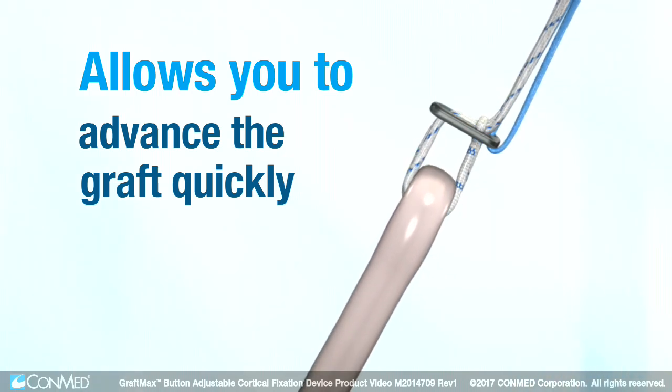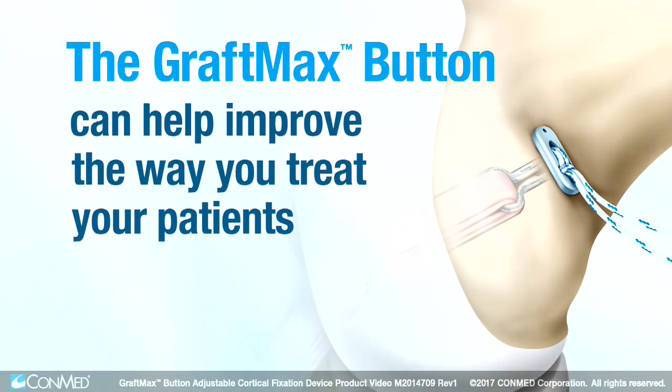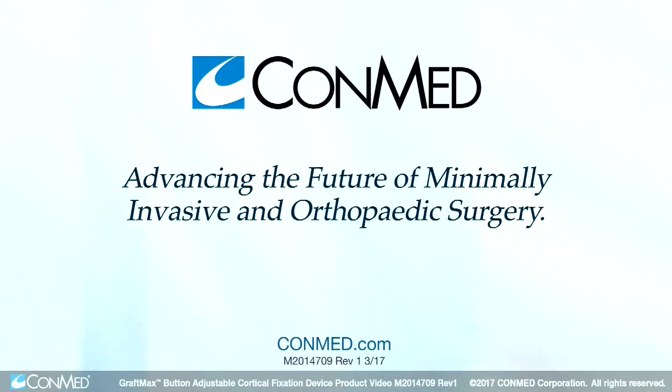No matter what approach you currently use for femoral fixation, the GraftMax button can help improve the way you treat your patients. Schedule a demonstration today and you'll see why we're advancing the future of minimally invasive and orthopedic surgery together.